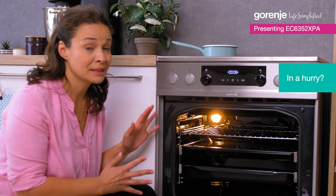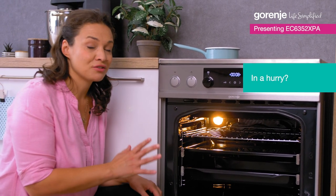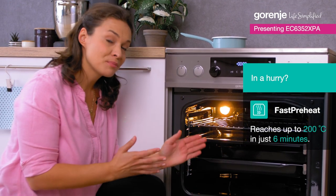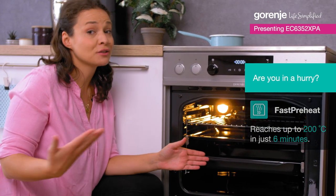It's also incredibly fast. This oven can reach 200 Celsius degrees in six minutes. That's 30% less than the usual standard preheating time.